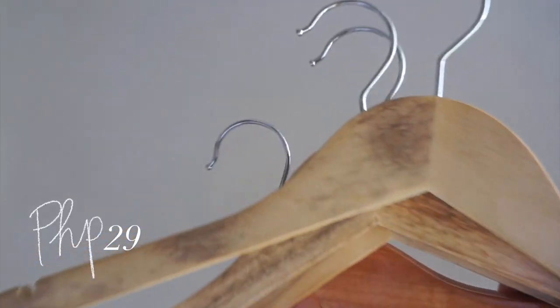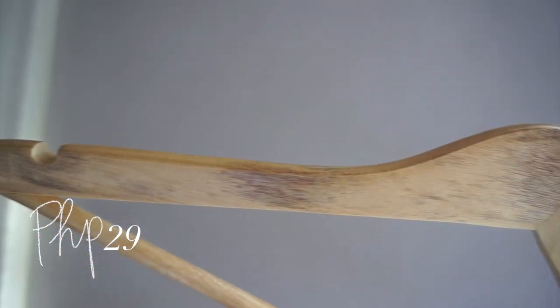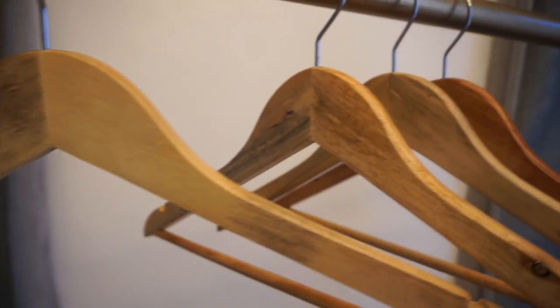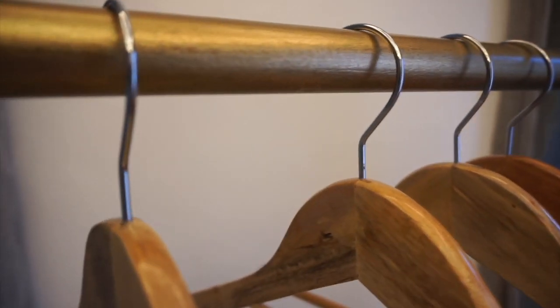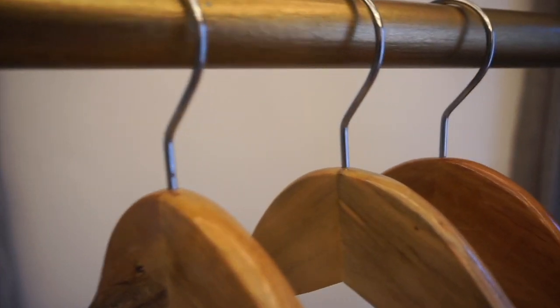I also forgot to mention I bought wooden hangers — they're a super steal with very cheap shipping. The only issue is the wood colors are not uniform, but that's fine for me.